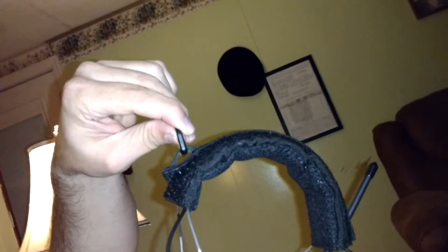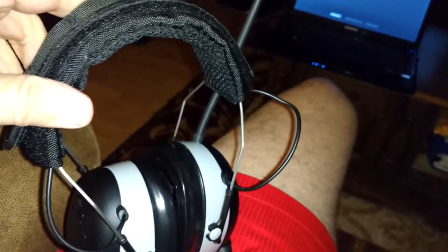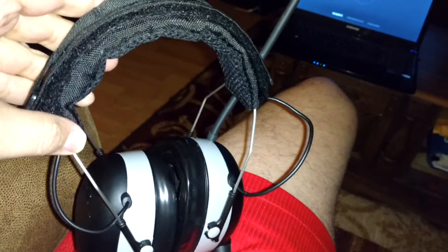You've also got a little catch on there so you can kind of hang them up on a hook. The headband is a bit wide so that's something to consider, but we can make it work — maybe just squeeze it a little bit.